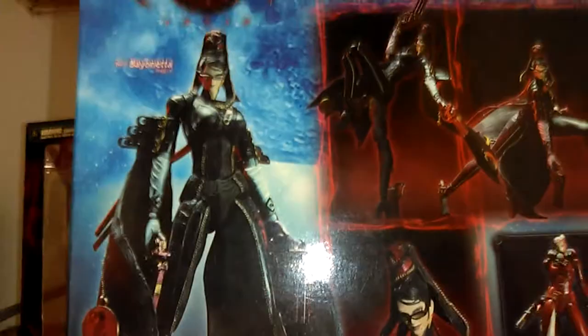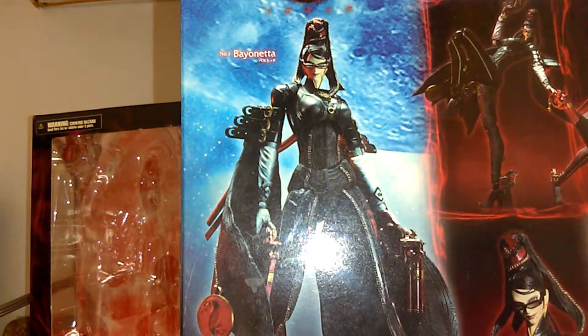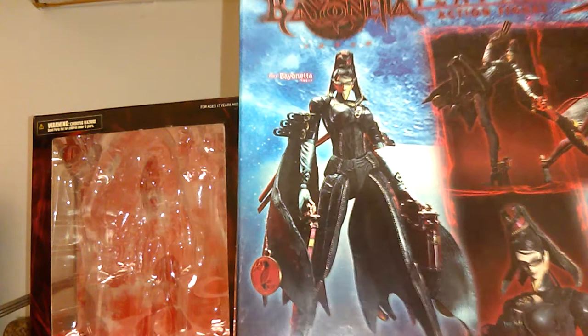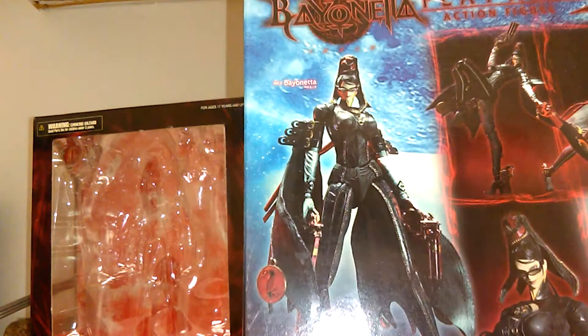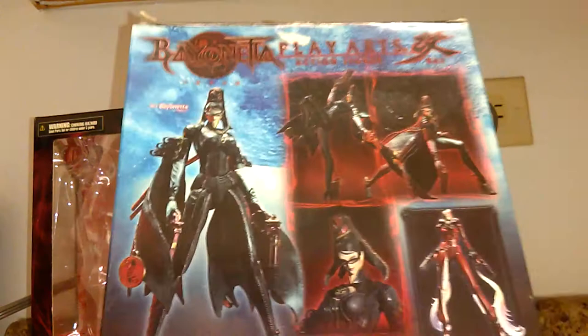For those who may not know, Bayonetta is basically a witch protagonist with powers where her suit is almost like a symbiote suit — think of it like Venom but made out of her hair. With her suit she can actually transform and metamorphosize herself into different creatures. She puts characters she fights — evil angels in the world of Bayonetta — into traps like a guillotine that cuts their heads off, or a big huge dragon that eats up other bigger creatures.